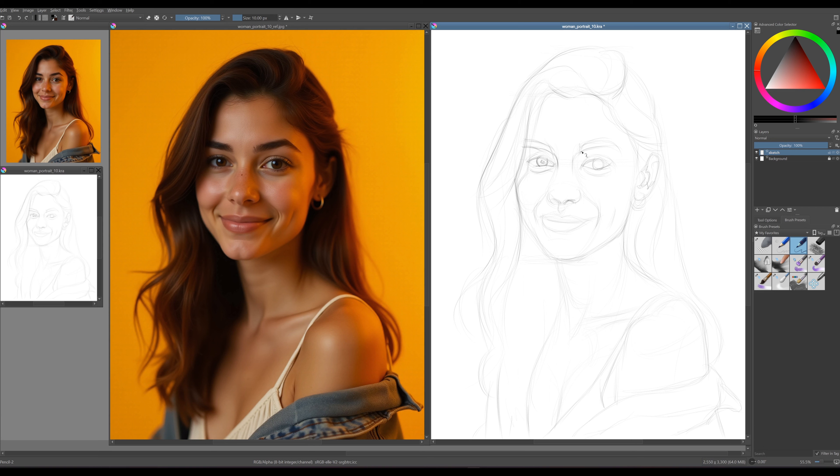Once you're confident in your sketch, switch to a softer pencil that creates more noticeable lines to refine and define the shapes. Keep in mind that we'll use this sketch layer on top of our painting layer, so it needs to be clearly visible. Having another view window for your canvas and a smaller version of your reference photo is incredibly helpful — you can see them on the left.